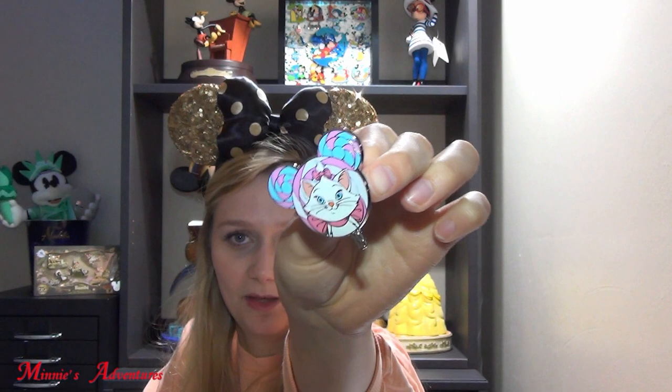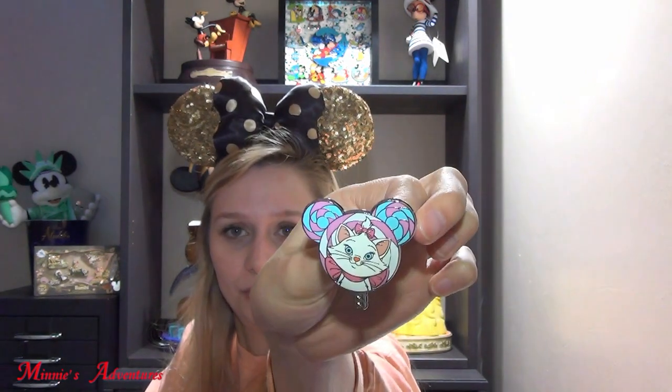And then the last one is my favorite — this one is the Marie pin. So this is definitely the most beautiful pin of the five. Beautiful pin. I really love the color scheme on this — it's baby blue and baby pink, and then Marie is white. This is definitely my favorite one, it's so adorable. I really love the color scheme and I love the glitter in the back. It's very beautiful.